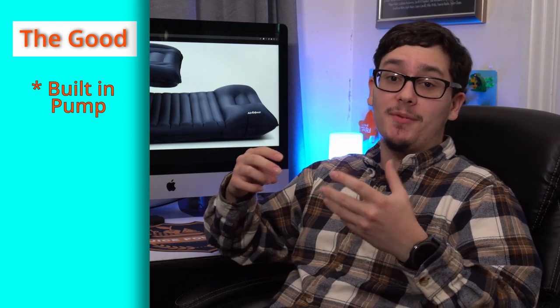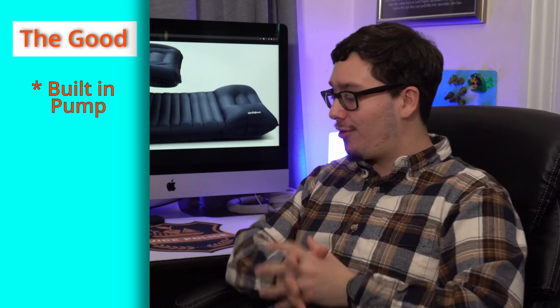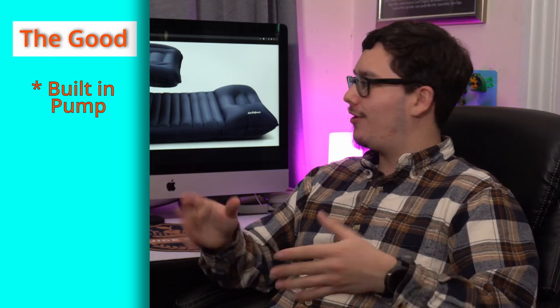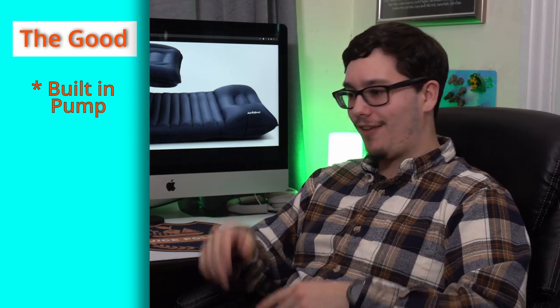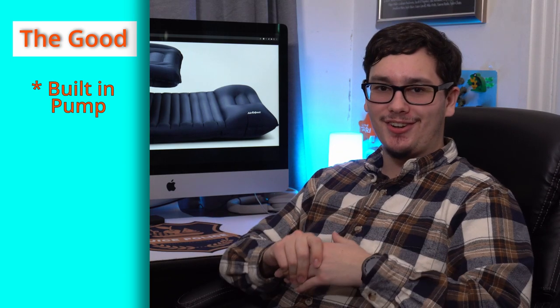Starting with the good: this thing has a built-in pump, which is really cool. If you're trying to keep your pack lighter, you don't want to carry an extra pump. You just throw it in your backpack for camping or backpacking. It lets you unroll it and start pumping it up right at the foot. It's a little bit of a workout for the foot, but it gets the job done. You just open the little vent, fill it up with air, then close it and make sure it stays shut.